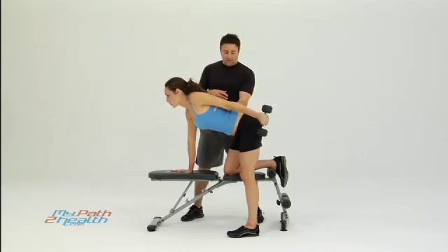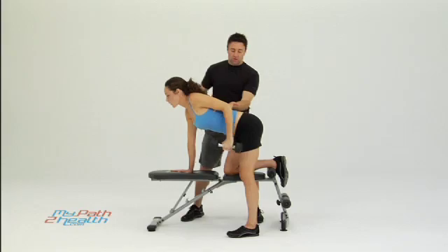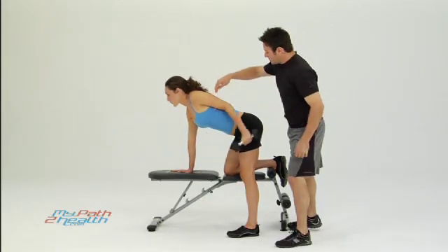Notice the cut right here — she's keeping her elbow up. Straight down, not forward, straight back. 90 degrees, straight down, straight back.